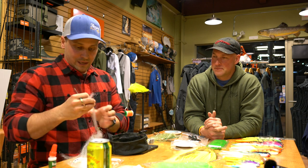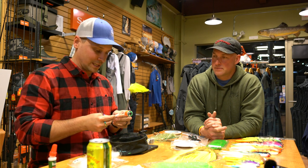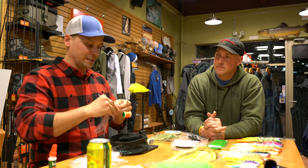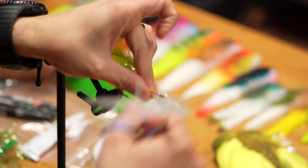This fly is going to be nine to ten inches long, which is adequate for pike in some places. I'm going to go with some very solid pike colors — chartreuse, white, with a little bit of orange, which pike will eat anywhere that they live.